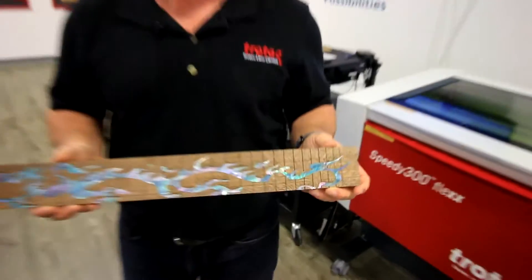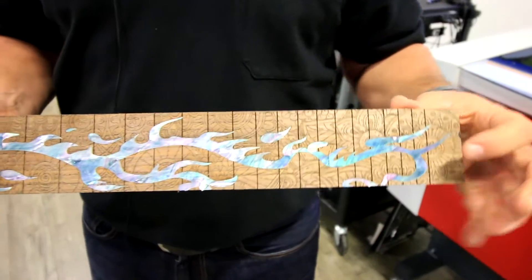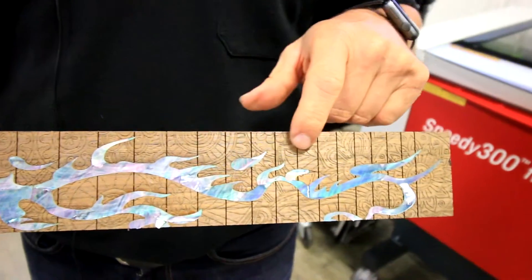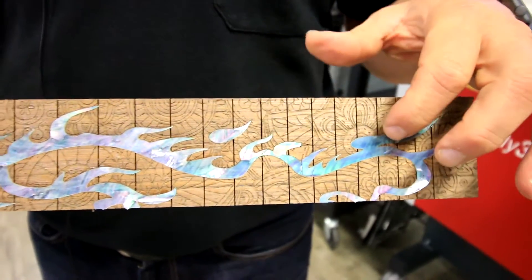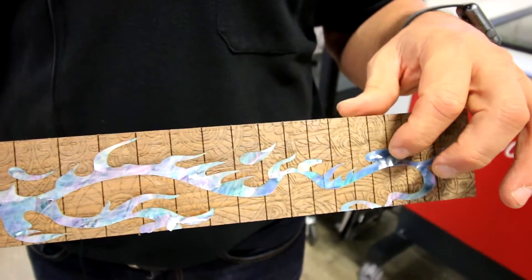Here's the finished product. You can see that we've actually got two engravings on here. The first is the actual background image, which is a decorative engraving. The other engraving is what is holding the mother of pearl inlay.